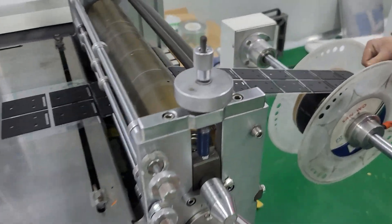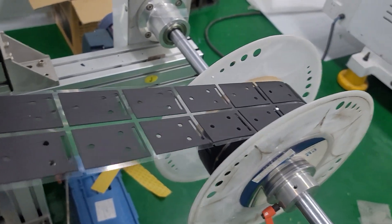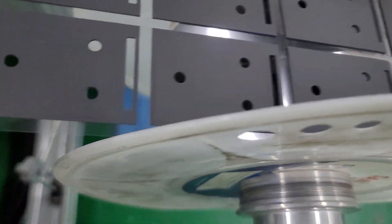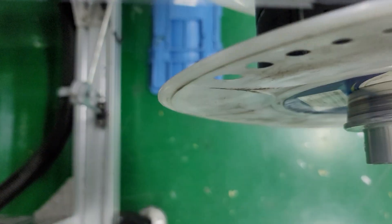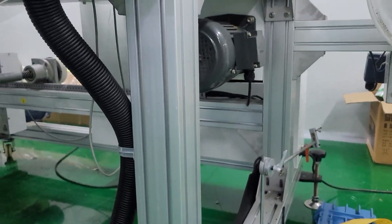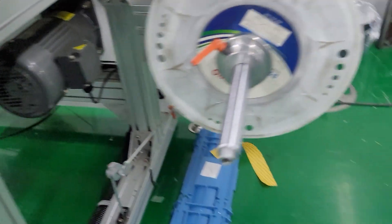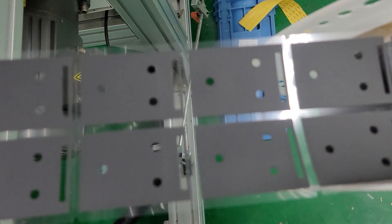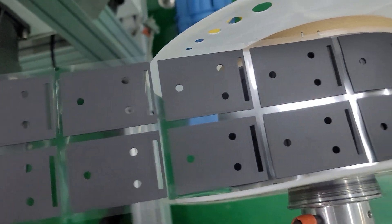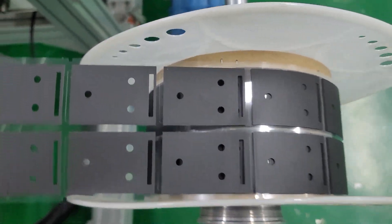Here is the rewind of the final part. The bottom rewinder is from the side — we will remove it. The first roll is removed.